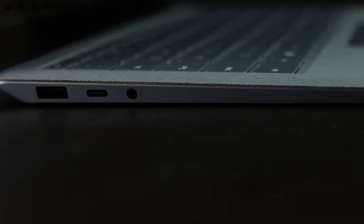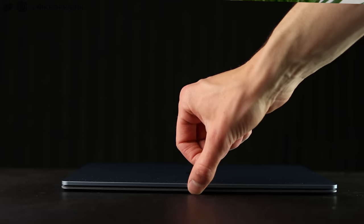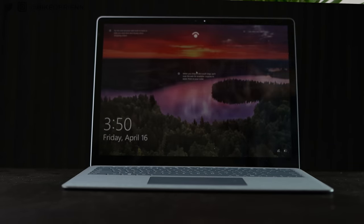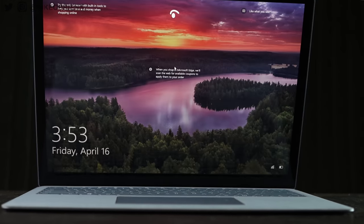On the left side, we have just three ports: USB Type-A, which I'm glad they still have, USB Type-C — which you can also charge through — and a headphone jack. A lot of people will probably be using that USB Type-C port for a dongle to get HDMI, microSD, or an SD card, because a 13-inch laptop usually doesn't have a lot of ports, so that's just what it is.